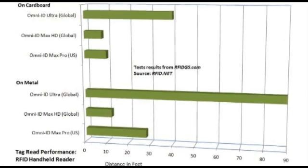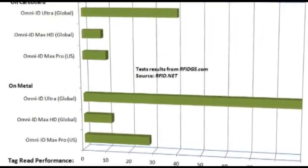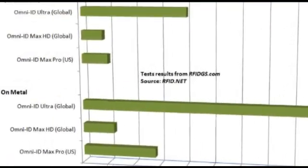Thank you so much for bringing your tags and giving us this great overview of the Omni-ID products. Now we're going to put Andre's claims to the test and test them in the real world. After several weeks of extensive testing by our team of experts at RFID Global Solution, here's what we found.